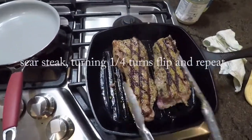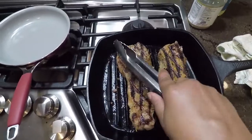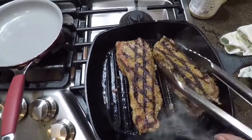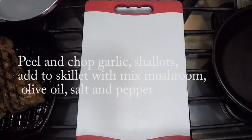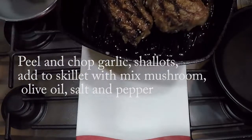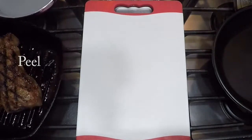I've let my steaks cook for about one and a half minutes, then turned them a quarter turn to get those nice grill marks, and let them cook for an additional one and a half minutes. I'm going to do the same thing on the other side. For a medium steak, you want to let it cook about eight to ten minutes for medium rare.